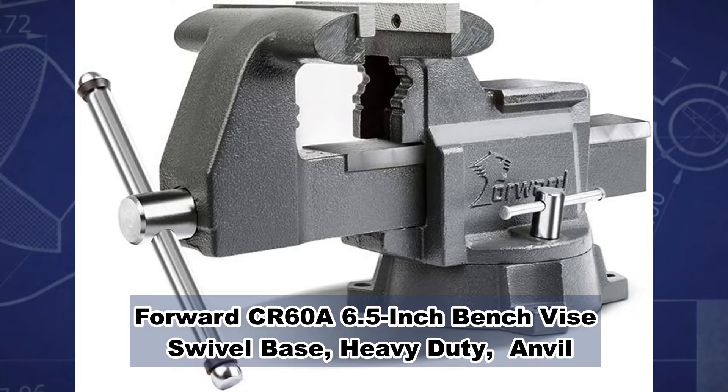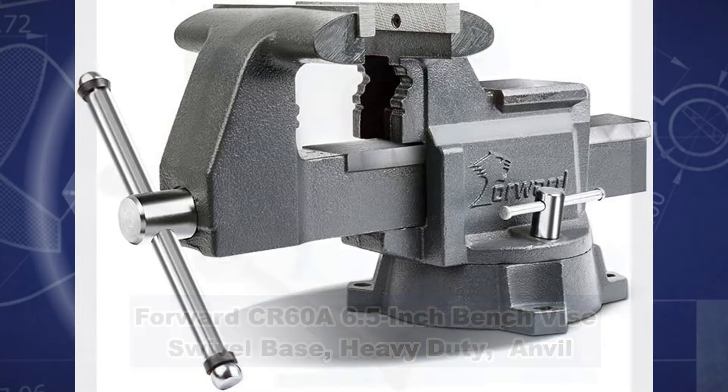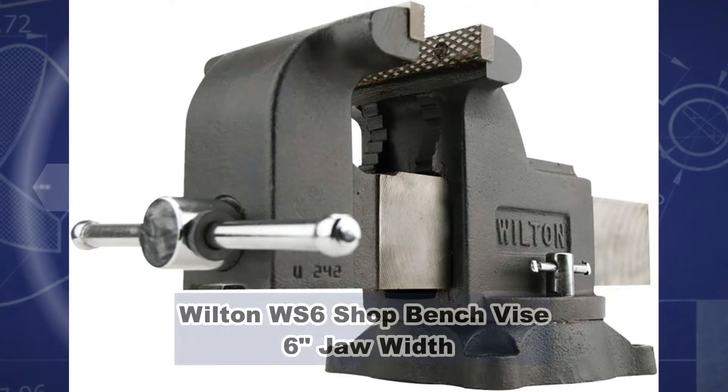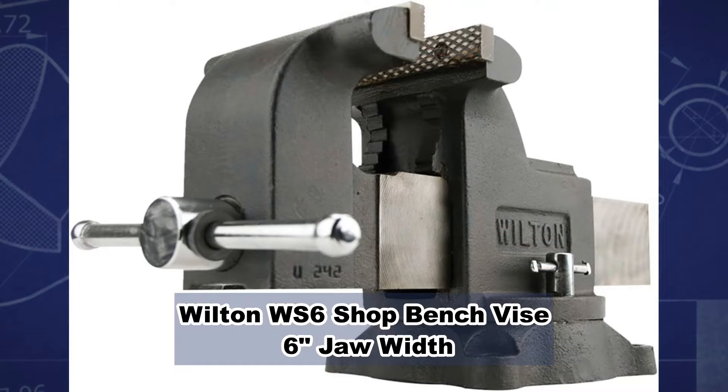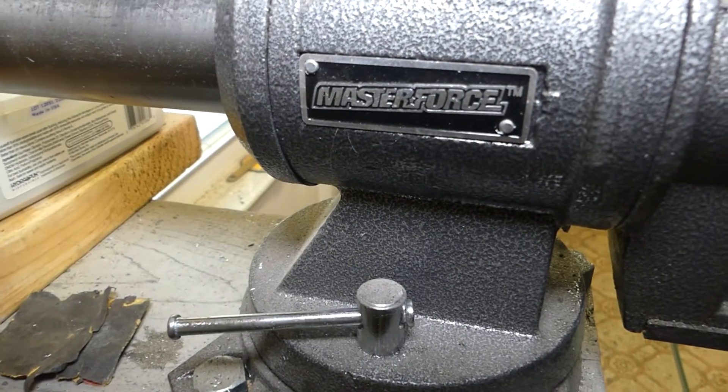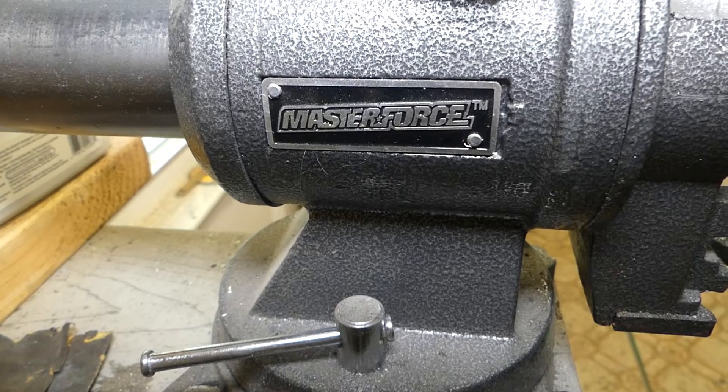So I made a list of three vises. I'm not sure which one to get — what's the best one for my shop — but I definitely need to choose one to get going. If you have any suggestions, please leave a comment below. But it certainly won't be a Master Force, because the force wasn't with it.